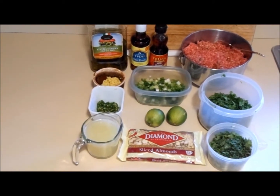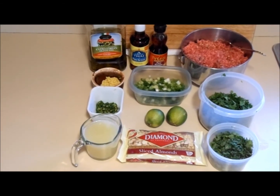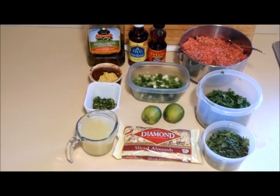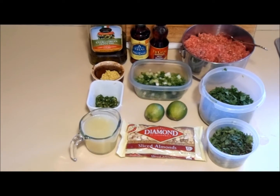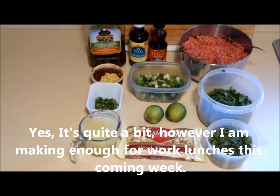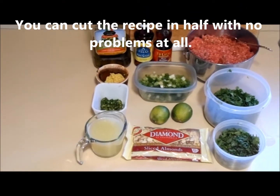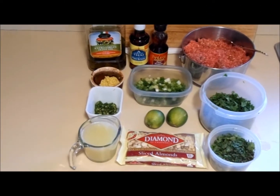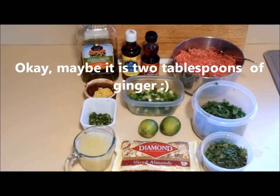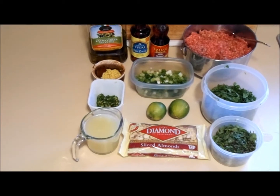It actually takes longer to prep all the ingredients than it is to cook the dish itself. What we got here is three pounds of pretty lean beef — we have our processor put it together at 85/15 for us. We've got a cup of chopped cilantro, some mint, eight scallions, a cup of sliced almonds, a cup of fresh squeezed lime juice, four serrano peppers, a generous tablespoon of ginger, and of course we need fish sauce and sesame seed oil.